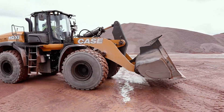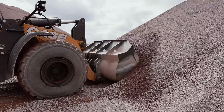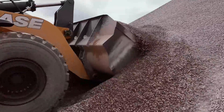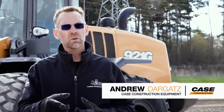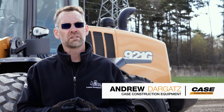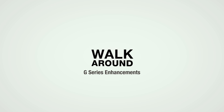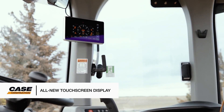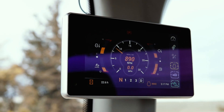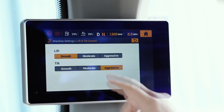The all-new enhancements to the Case G-Series wheel loaders are built to achieve three primary goals: simplify operation, improve uptime, and make your operation more productive. We're going to give you a quick spin around on these new exciting enhancements that you'll find on the new Case G-Series wheel loaders. And it starts with an all-new touchscreen display that simplifies operations, provides access to critical settings and operational information, and it serves as the gateway to many of the new features that we're about to show you.